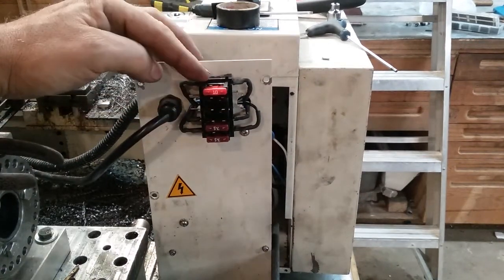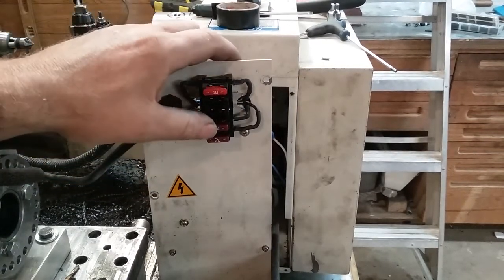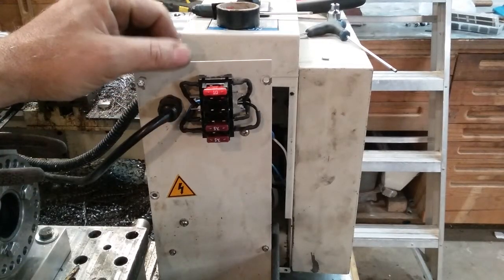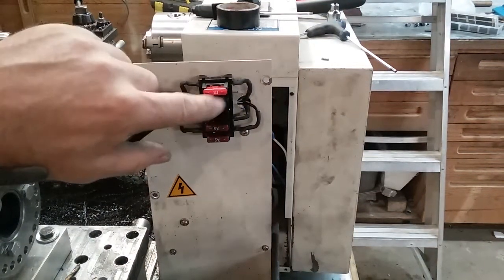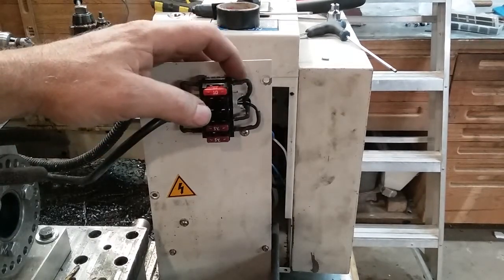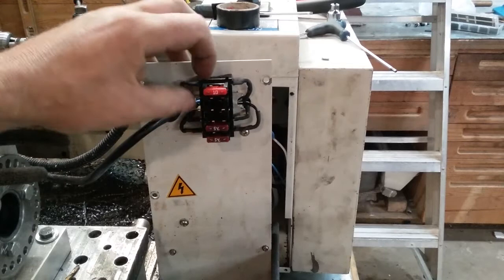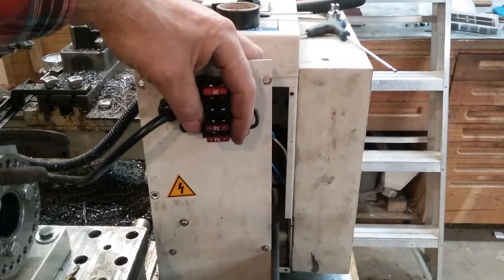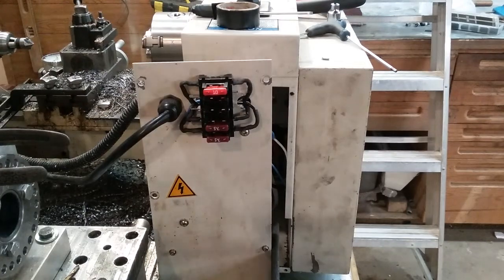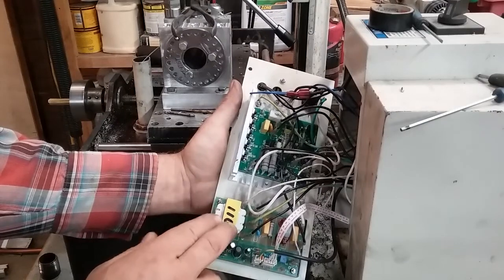Here we go. We've got our 10 amp fuse on top — that's 110 volt AC. Then we've got our two 7.5 amp fuses on the bottom, and those are fusing the 110 volt DC that runs the individual drive motors. I've left three spots in between open for a little bit of safety. I soldered these leads onto the terminals and put some heat shrink over them. I'll probably make some covers to cover all of it except the fuses, after I shock myself three or four times.